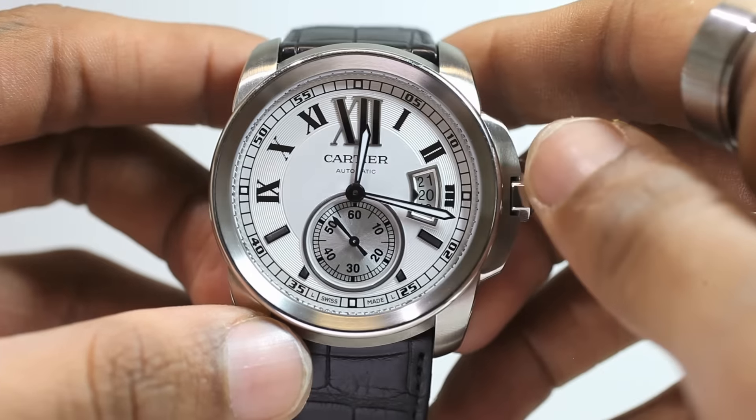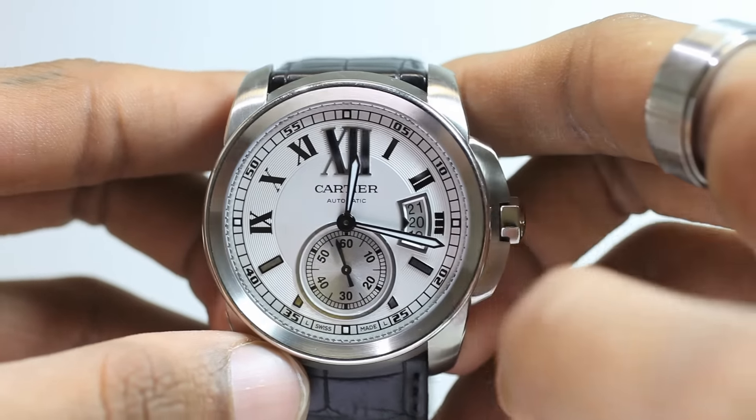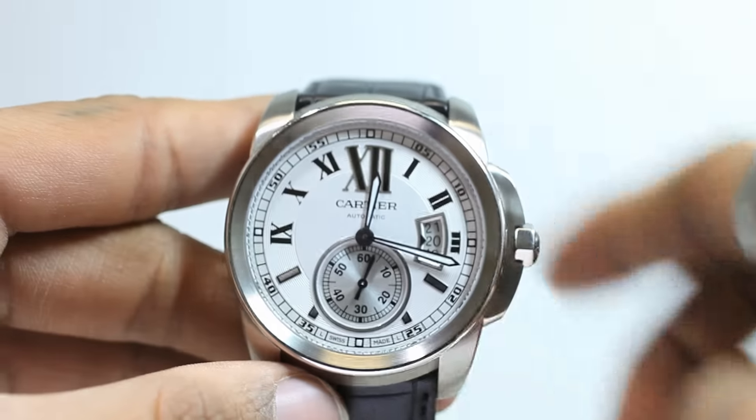Aside from the obvious, this model also has luminescent hands and four luminescent hour markers around the rim. Most importantly, this watch is $52.99 at ChronoStore.com, which is 29% off retail.